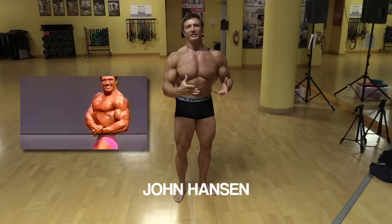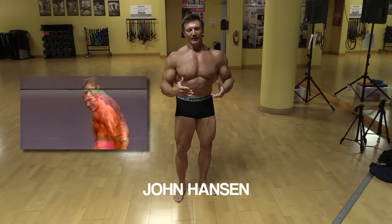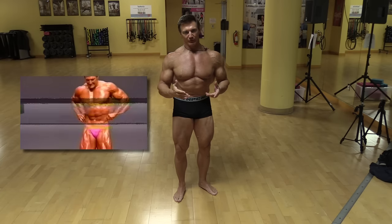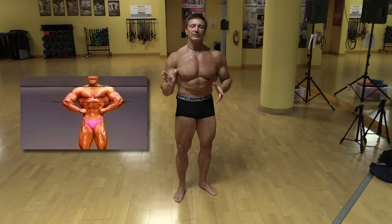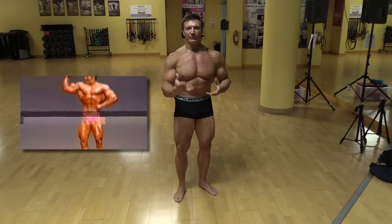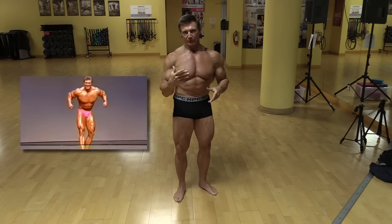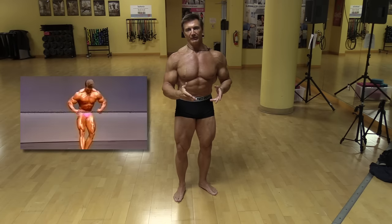I want to talk about some of the best bodybuilding poses. These are some of the more traditional bodybuilding poses that almost all bodybuilders will include in their routines. This always varies compared to your physique — if your body doesn't look good in these poses, these are not poses you want to do. But these are sort of the traditional bodybuilding poses that everyone does.